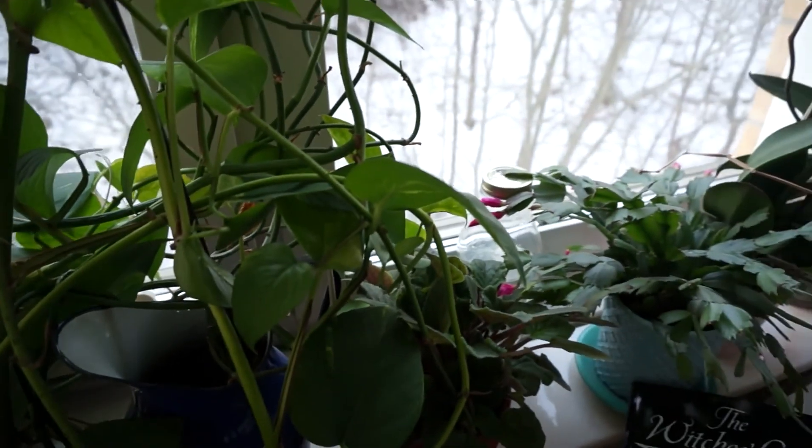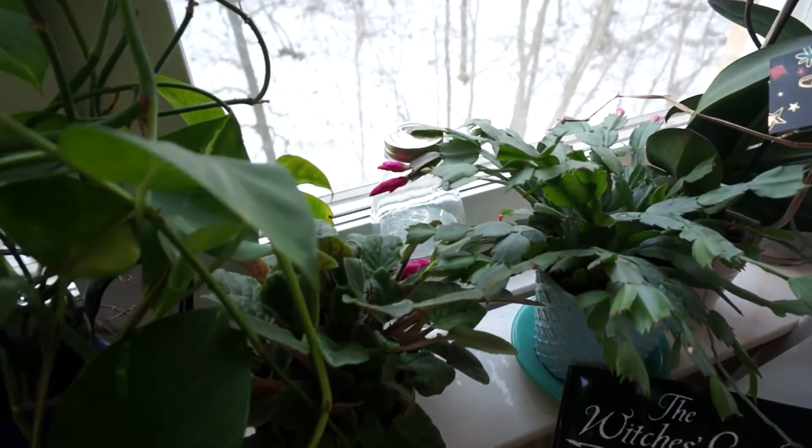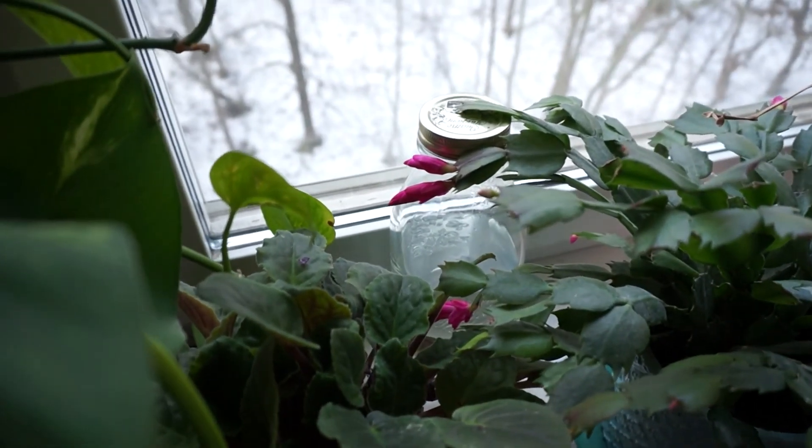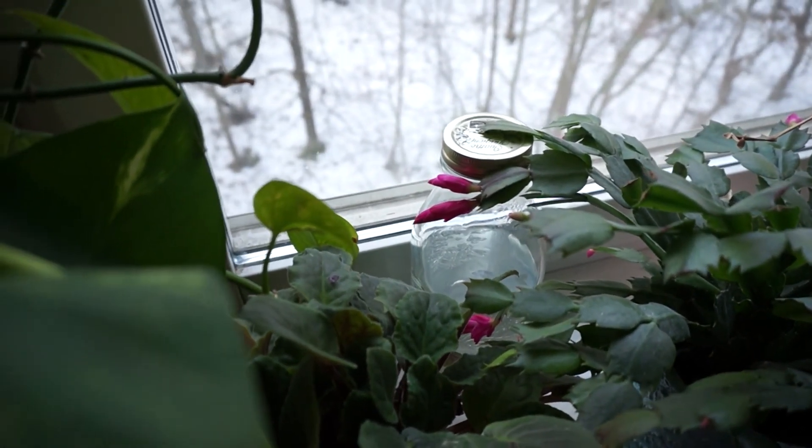And well, this is it. This is the video about the holy water. Bye!